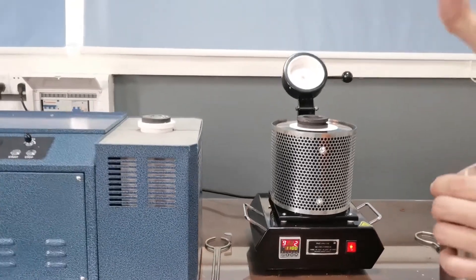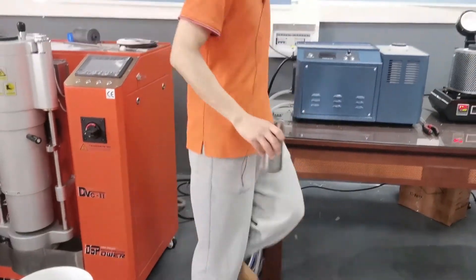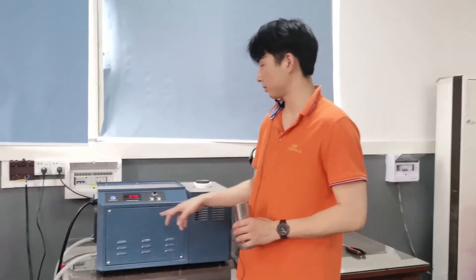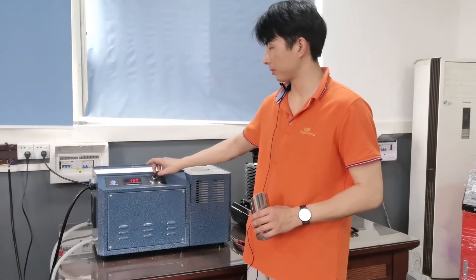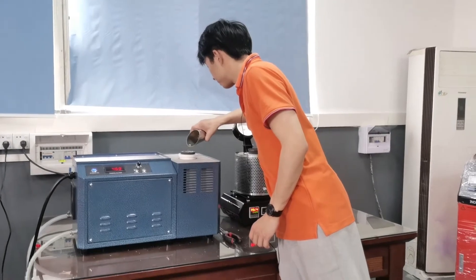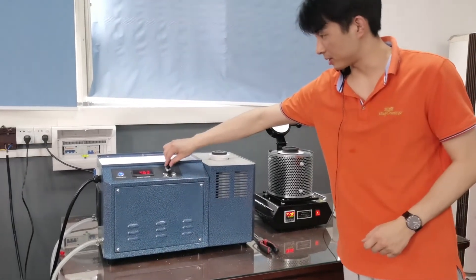Because it needs much more time, we turn on this mini-type melting furnace. First, we need to open the water pump. When we start it, we click the power on — it means the machine starts to work. Then we click start. Here is the power adjustment; we adjust the power to the highest. Then we pour the matter. It also just needs several minutes to finish the process.